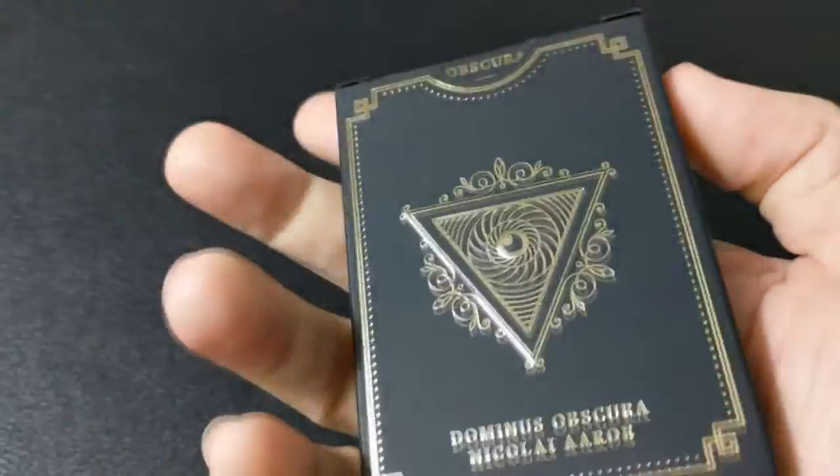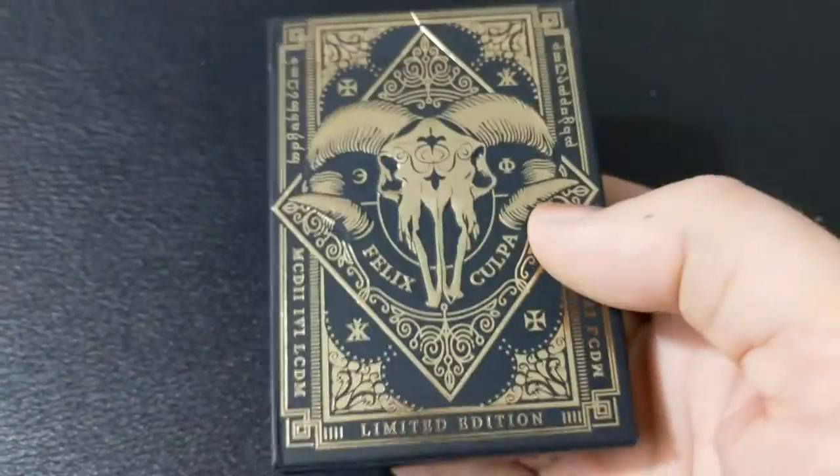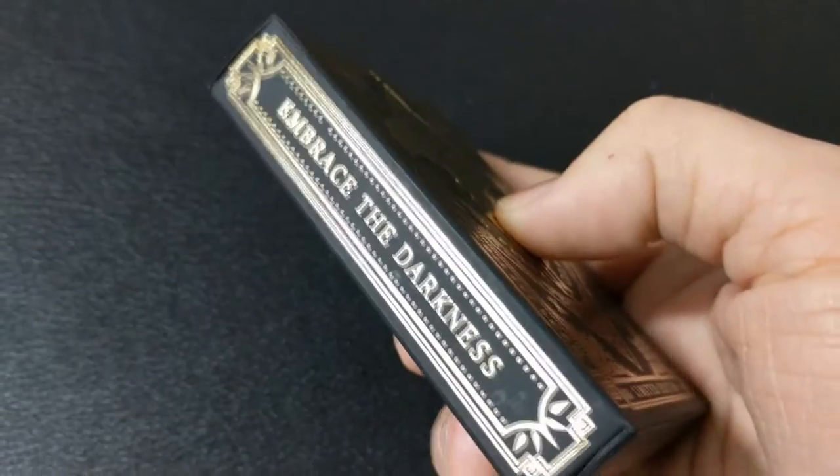Divinus, Latin for sacred, and Obscura, Latin for dark. The tuck case is a thick, matte, deluxe tuck case designed with hot stamped gold foil and embossing effects.